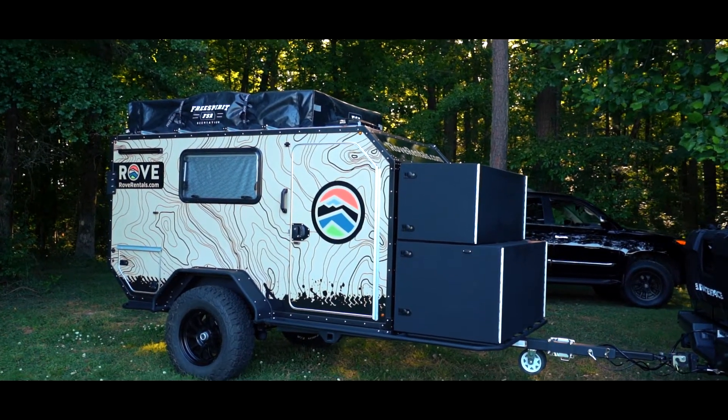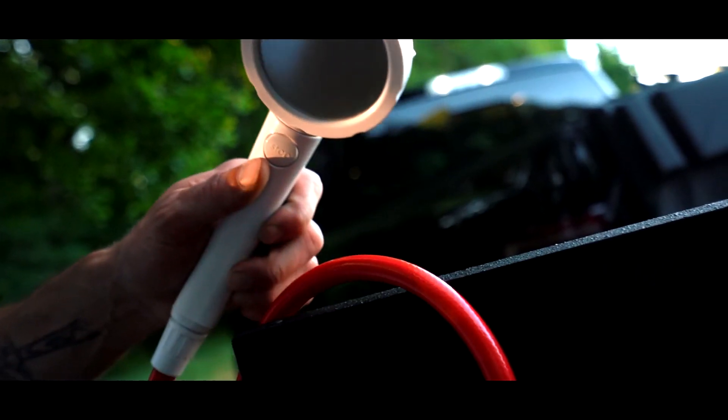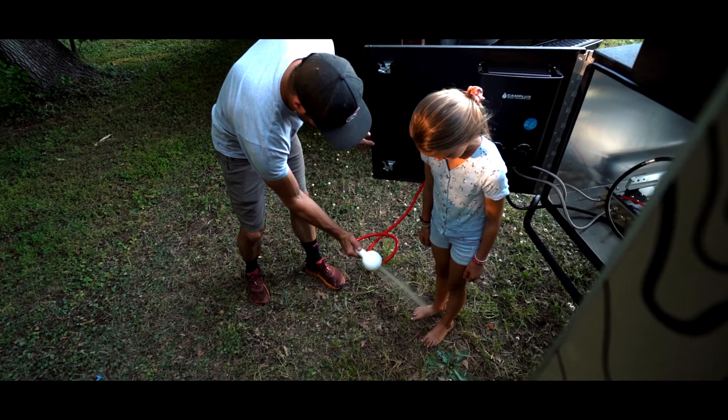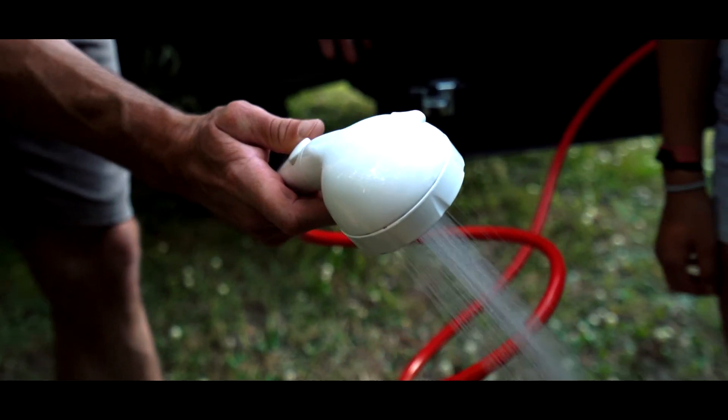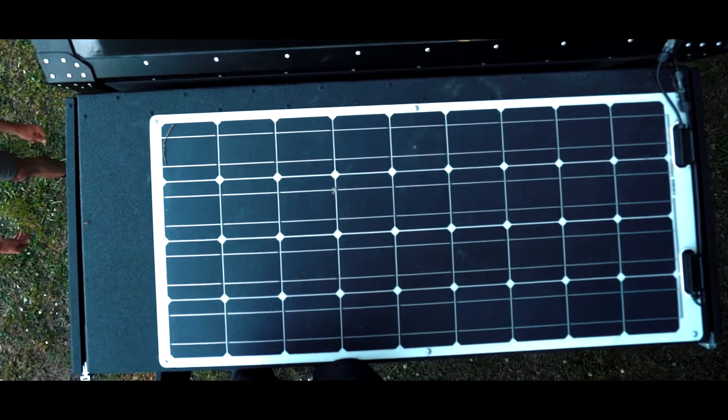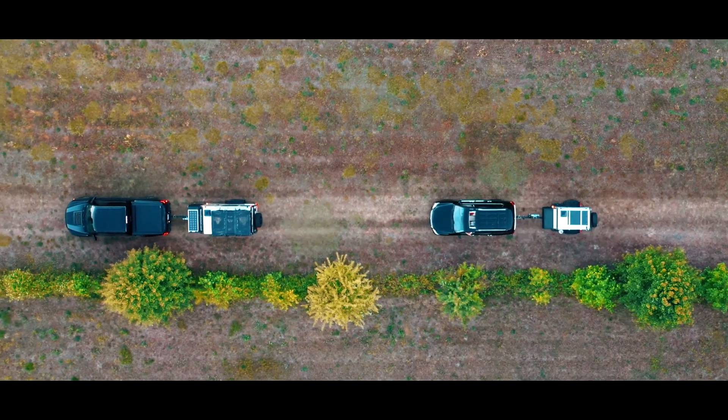A few other features on the SO model: it has a 32-gallon water tank on board for a little additional water capacity. It's got an instant hot water shower, and solar panels mounted on top which keep the trailer fully charged as you're running down the road.